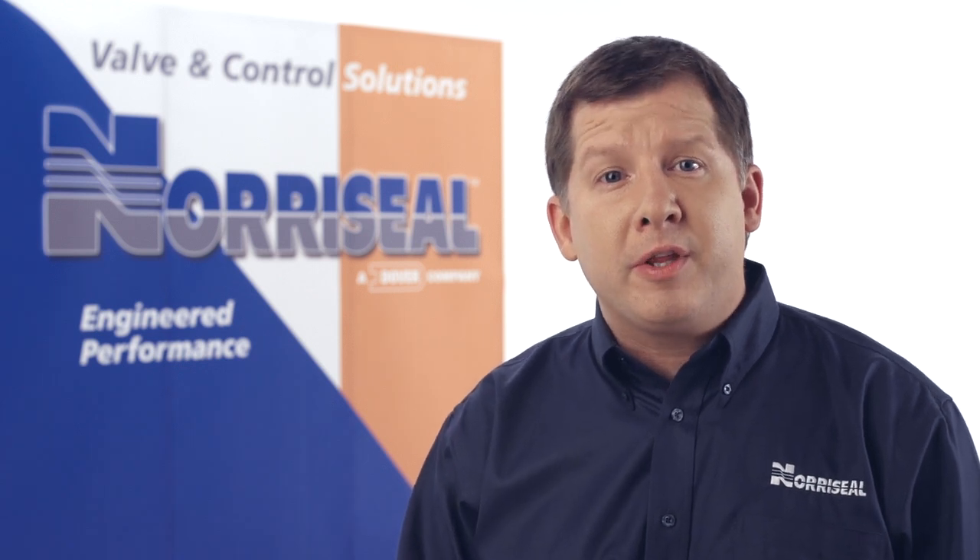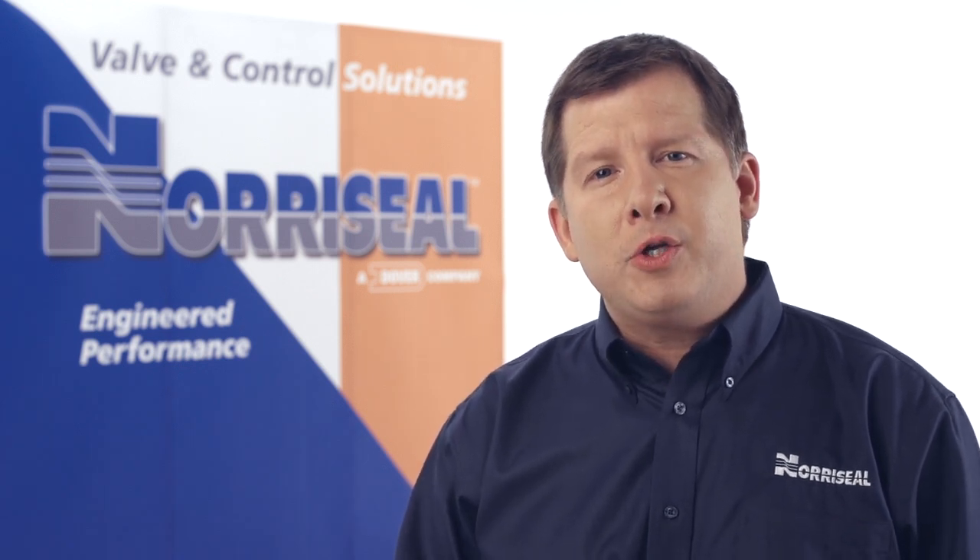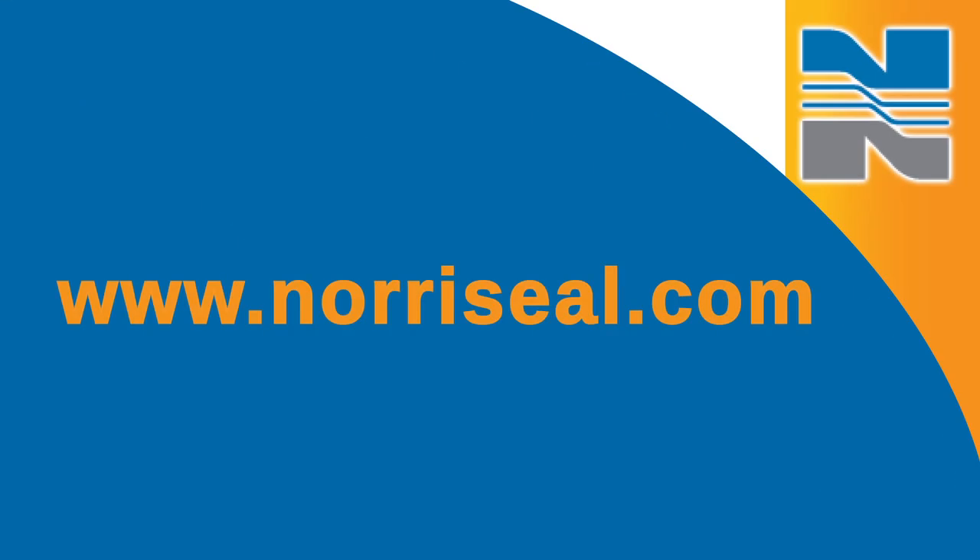For more information on the 3023 three-way control valve, download our operations and maintenance manual at www.noraSeal.com.